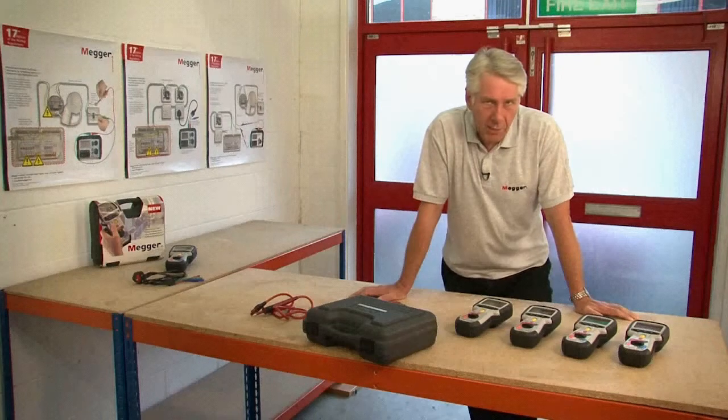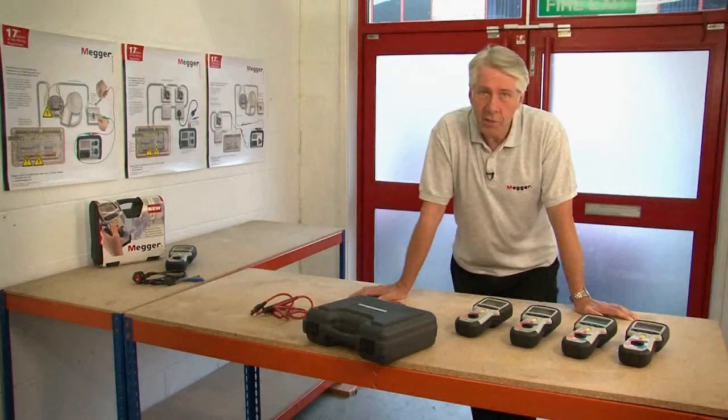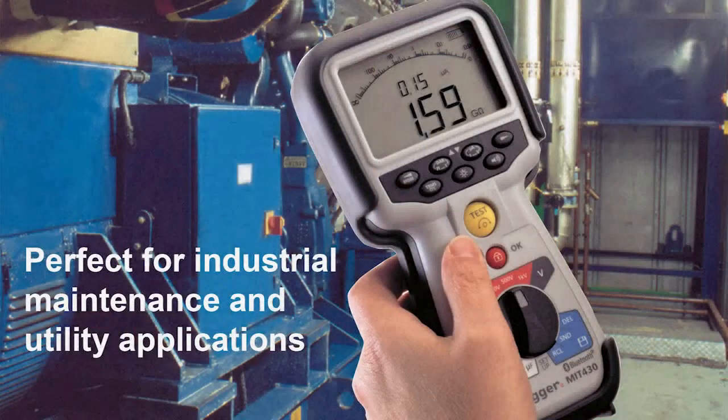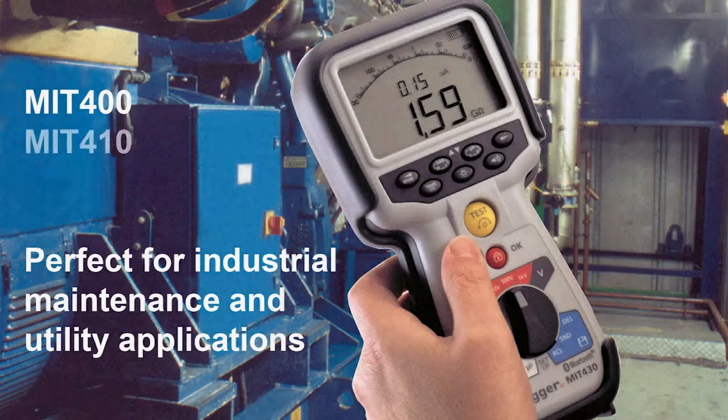There are eight products in the range and these are split into three product subcategories. For electrical service, maintenance, general installation work and electrical utilities we have the MIT 400, 410, 420 and 430.